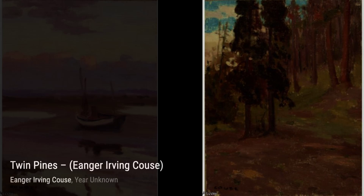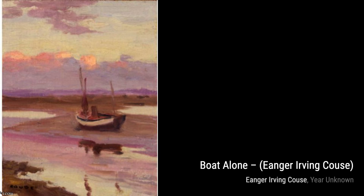Now, let's take a look at Hunting Cranes by Inger Irving Kaus. This artwork showcases the artist's attention to detail, as he captures the grace and elegance of cranes in their natural habitat.